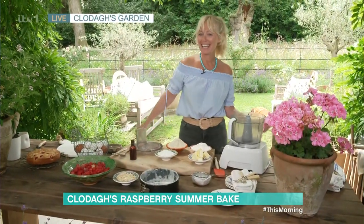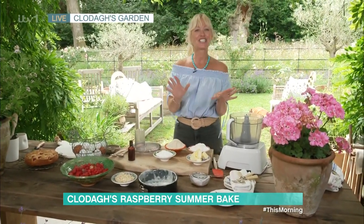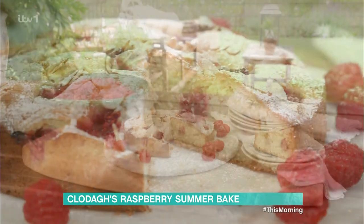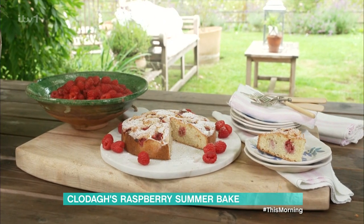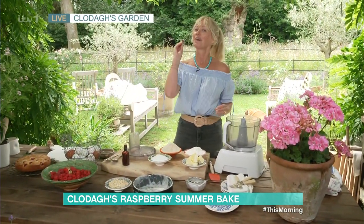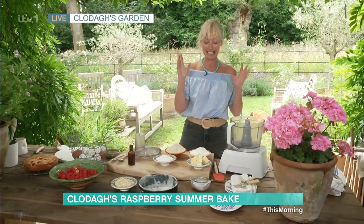Good morning. I am making a delicious raspberry Bakewell cake. I've picked the most beautiful raspberries. As you said, they're all in season, they're perfectly ripe, I've just finished picking them. And I'm going to show you how to make this cake the most simple way I think you might ever see a cake be made in your life.